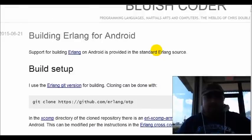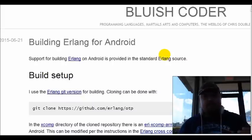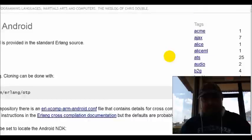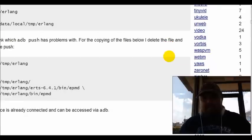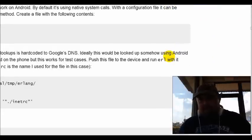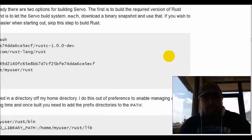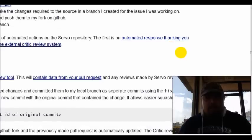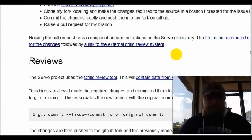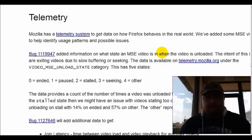A lot of you guys have been asking me: how do you clone a phone? Well, this right here shows you how to do it step by step, each and every process. It is a lot of info, guys. If you look to the right there, you will actually see the scroll bar just going and going and going. So if you're wondering how to do it, this is pretty much how it is.